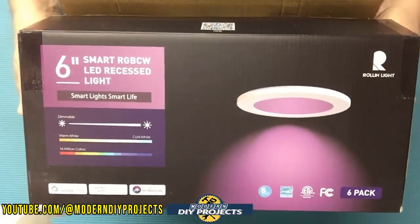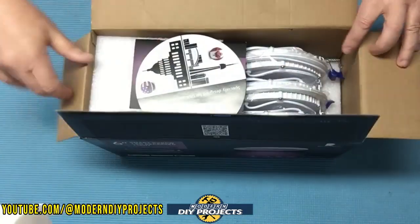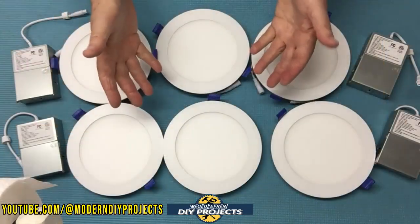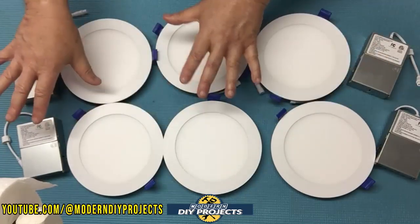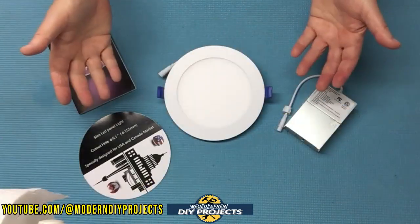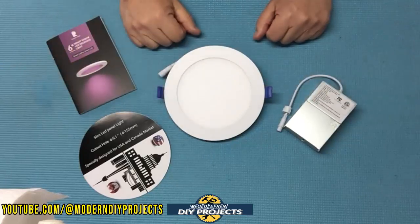Here's a shot of the box. Let's open these guys up and see how they perform. When you open up the box this is what you get — six lights and six controller boxes. Now that I've got things cleared up, let's talk a little bit about these lights before we start doing some installation.